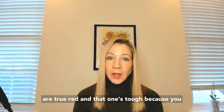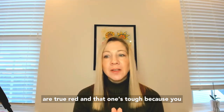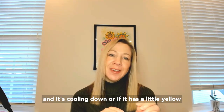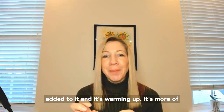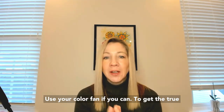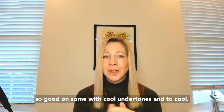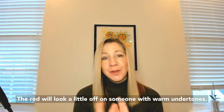True red is a universal color — and that one's tough, because when you put one red next to another, you can see it's got a little blue added to it and it's cooling down, or it has a little yellow added and it's warming up, more of a tomato red. So you've got to be really careful with that. Use your color fan if you can to get the true red match. Otherwise, too warm of a red won't look so good on someone with cool undertones, and too cool of a red will look a little off on someone with warm undertones. You want true red.